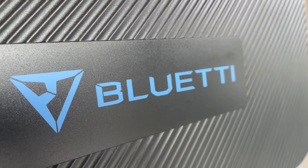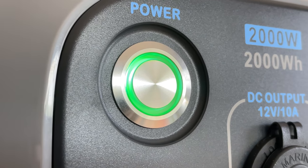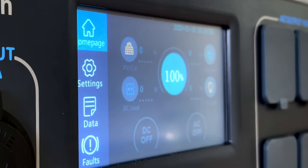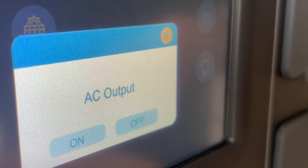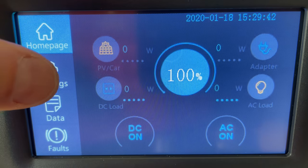Let's talk about user interface. This has a really nice high quality metal power button with a green ring around it. When you press it, it initializes because this thing is basically a computer. Everything is accessible through this touch screen. On the home screen at the bottom, there are buttons to turn on and off the AC and DC output sections, as well as a summary of solar or wall input and AC and DC output.